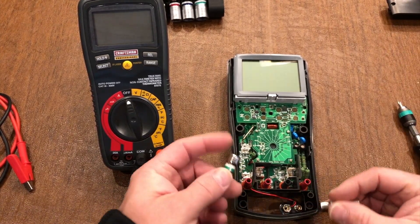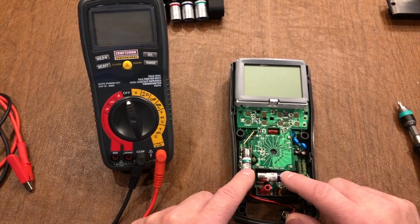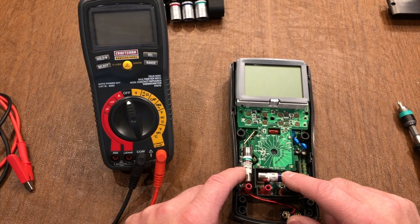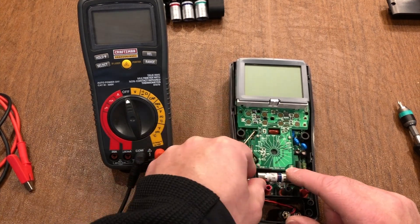I had two fuses — basically right here and right here. You can pull these out with needle nose pliers or a long skinny screwdriver and just sort of pop it up on one end to get it out.